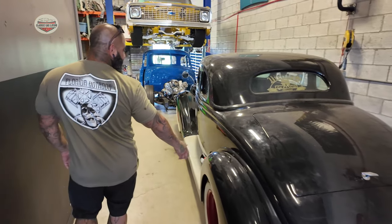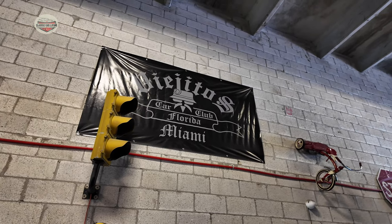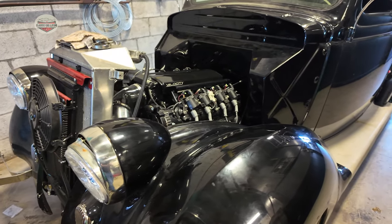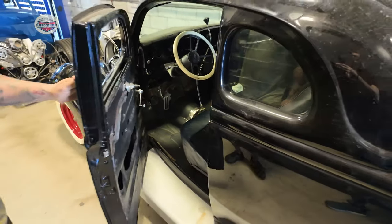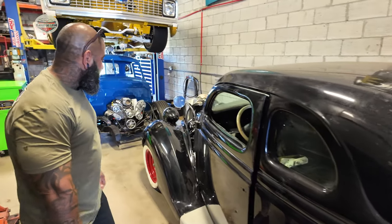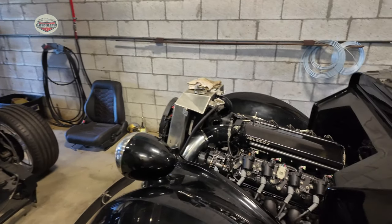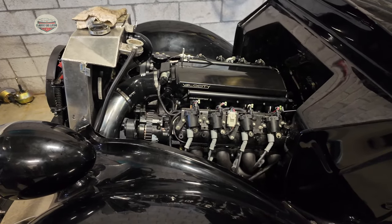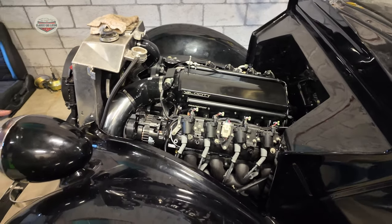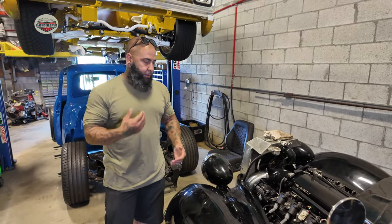So what do we got here? This is a '36 Ford — one of the club members of our club, Viejitos. It's a '36 Ford coupe that we've been building for a while. We just did an LS swap on it, 4L60 transmission automatic, a brand new rear end, and it's got a whole vintage air system inside. We're getting it ready to go to paint, strip off the chrome, get it repainted, then put it all back together.